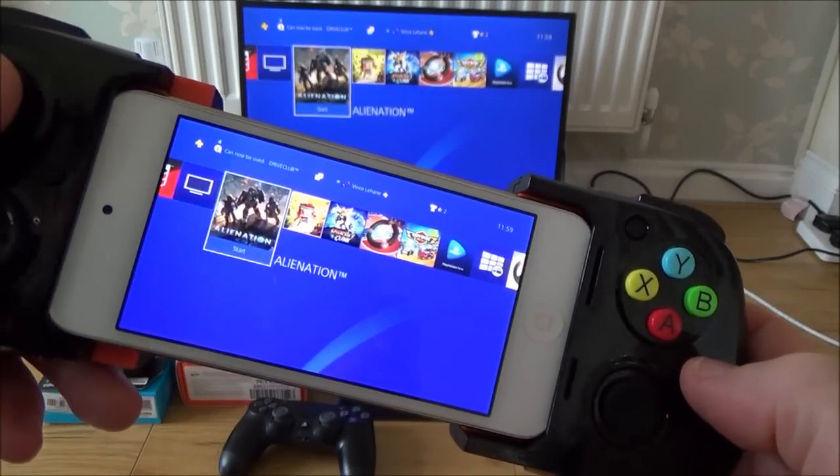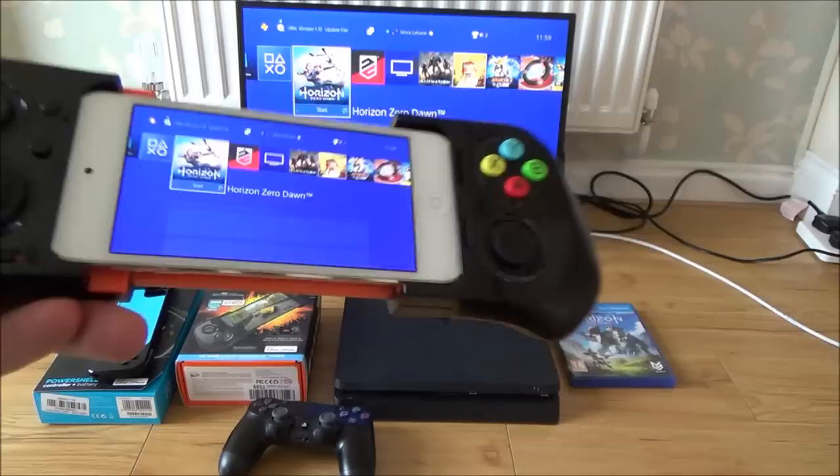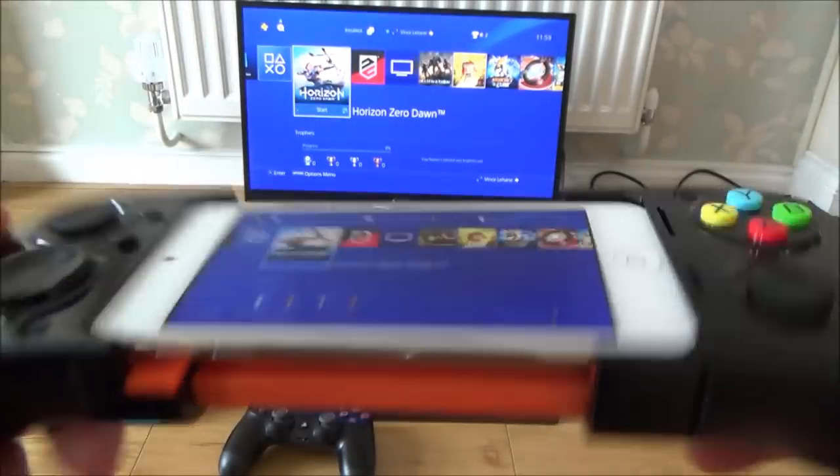Hi there, my name's Vince from MyMadeVince.com, and in this video today I'm going to be showing you the PlayStation 4 Remote Play feature working on Apple iOS devices, like this little Apple iPod.